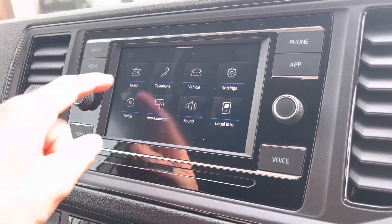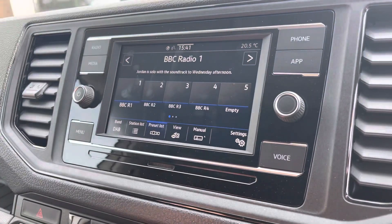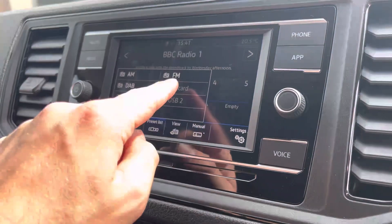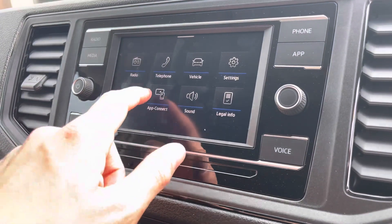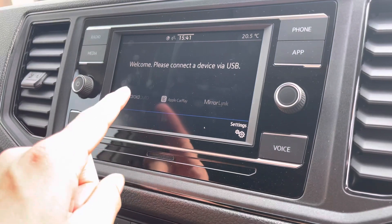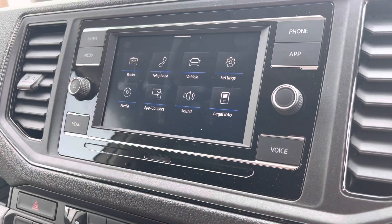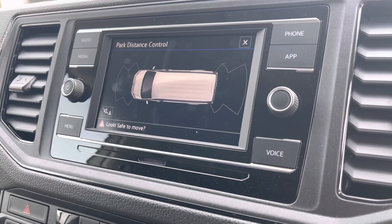Moving on to the centre console, I'm going to go through a few of the many features it has. We start off with the digital radio, where you are able to listen to and find all your favourite radio stations and save them onto the system whilst on the go. We also have the choice of AM and FM. There's also AppConnect, where you can use Android Auto or Apple CarPlay, allowing you to access apps from your mobile device such as Spotify for your personal playlists and Google Maps for navigation.